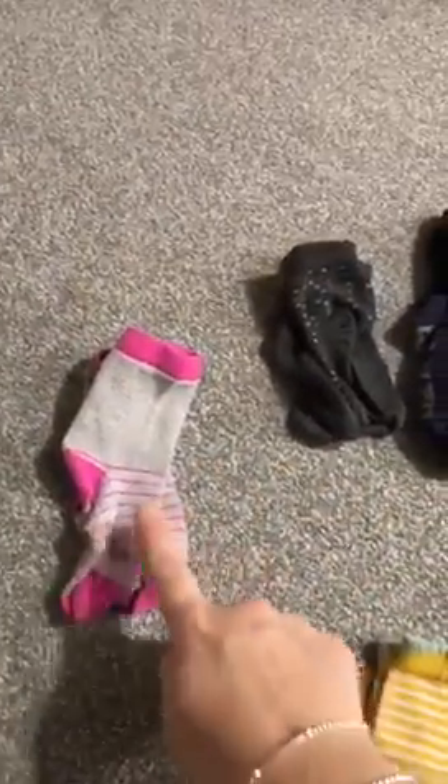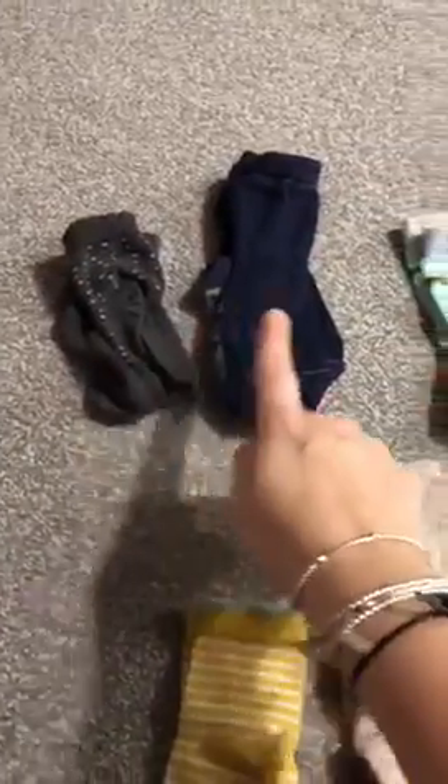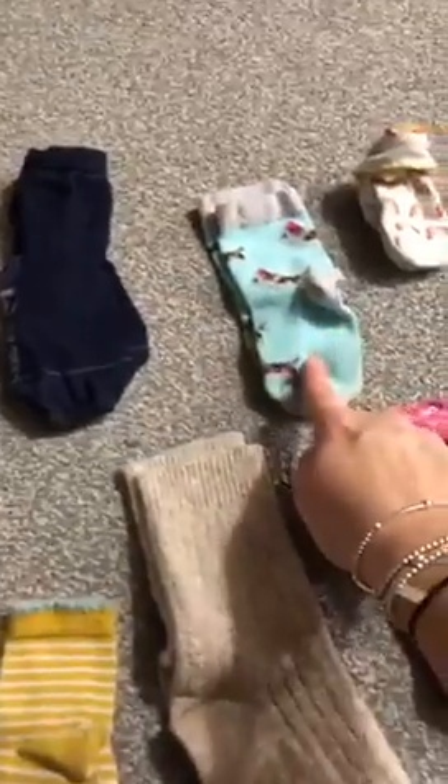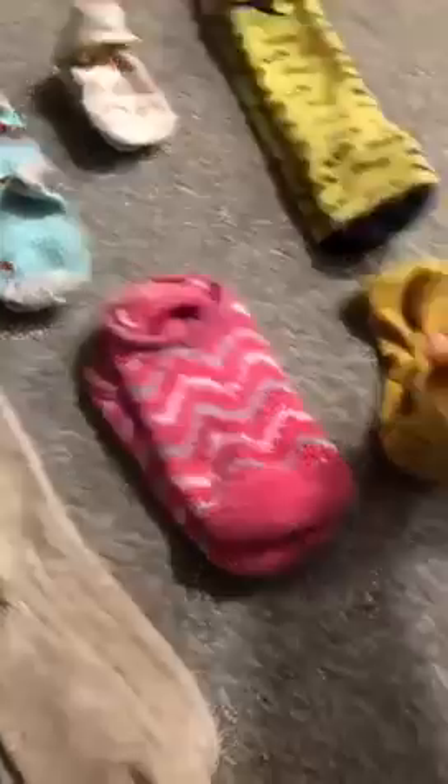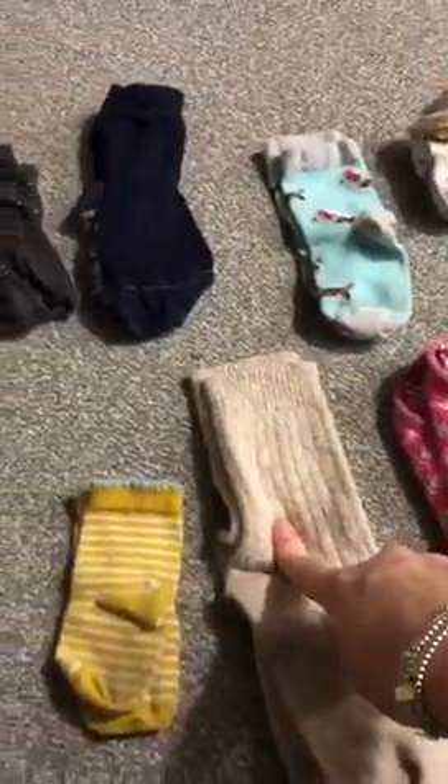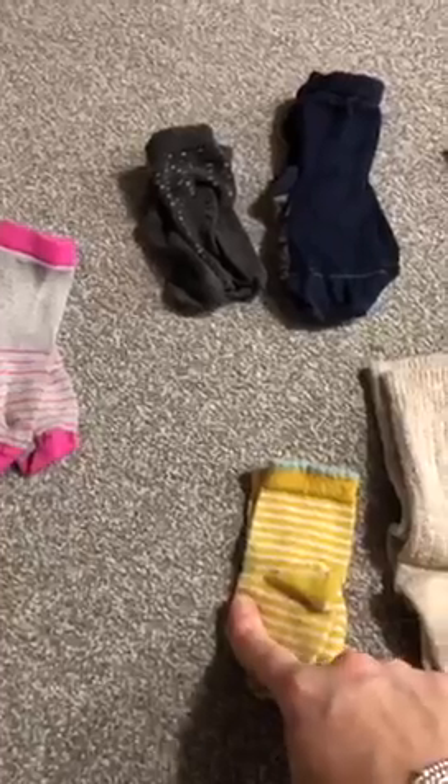Should we count in twos? Two, four, six, eight, ten, twelve, fourteen, sixteen, eighteen, twenty. So we've got 20 socks. And when we put them into pairs, we have 10 pairs. Thank you for your help.